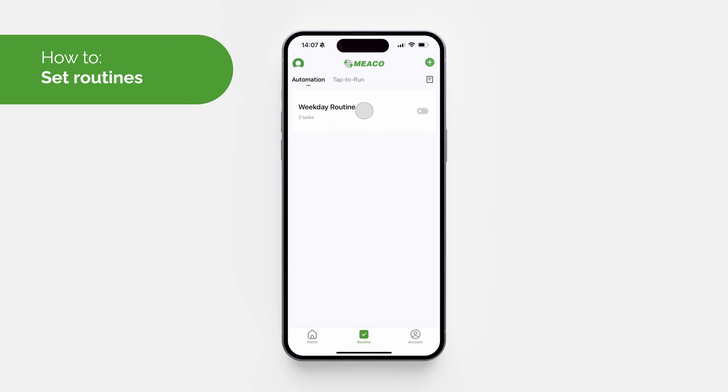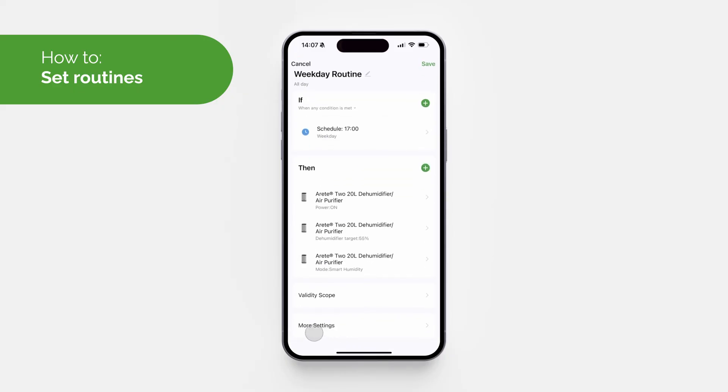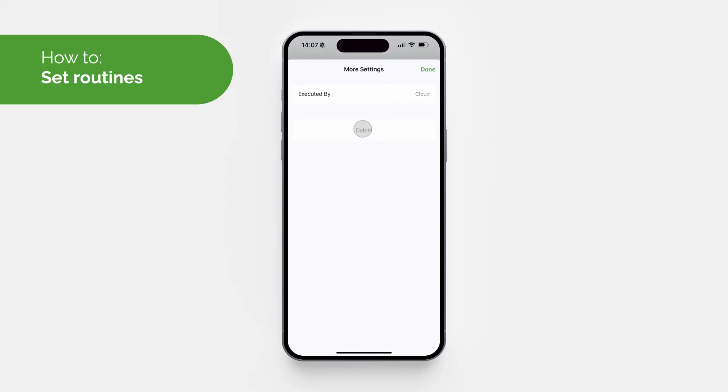To delete a routine, click on the routine, go to 'More Settings', select 'Delete', and then confirm.